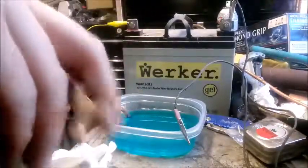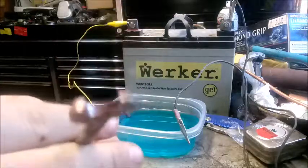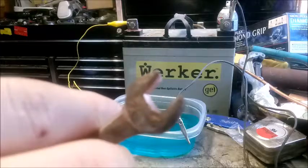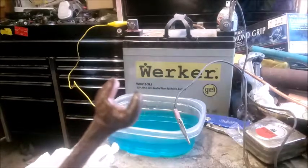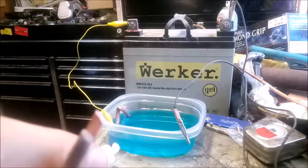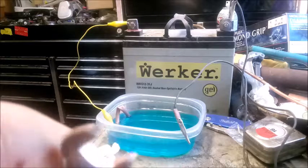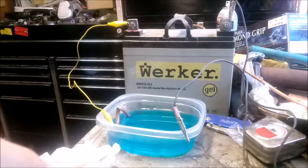I pulled it out of the electroplating solution. I'll admit my prep work is just absolute crap. I wiped it off — there's a little bit of copper. You can see a bit of copper color on the inside of the wrench. For my first time ever electroplating, I feel like this went okay. Gonna try something else.